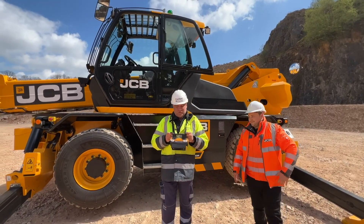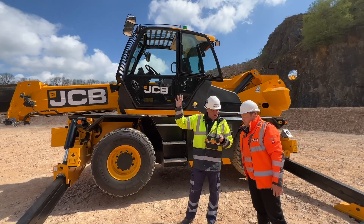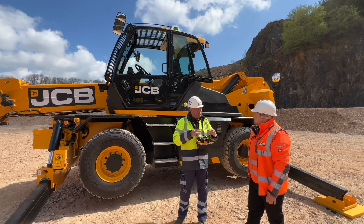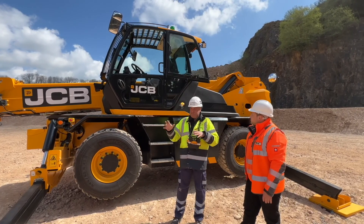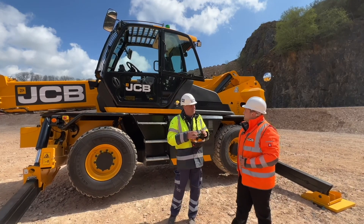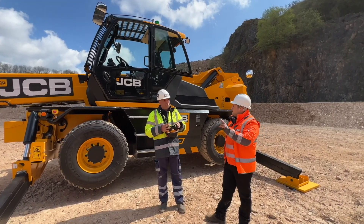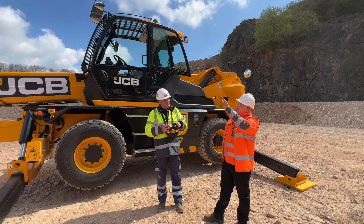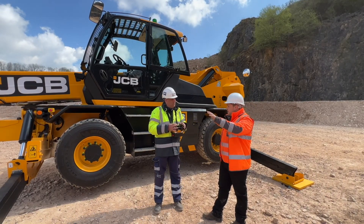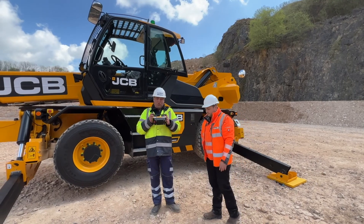It's time to talk about the cab. People will recognise this as the JCB construction cab — part of that 85% parts commonality element. Unique to this machine is the load management system at eye level, so when you're doing lifts at height this dedicated load management system shows all your outrigger status, attachment information, and load information, always keeping you within the safe working envelope.